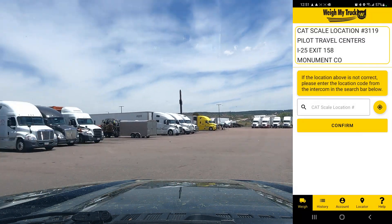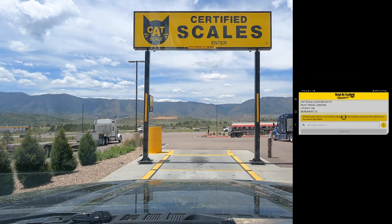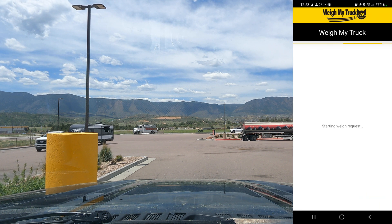I like the apps for this because you don't have to get out of the truck. You just have your truck in there — the weigh fee is currently $13, which went up at the beginning of June.